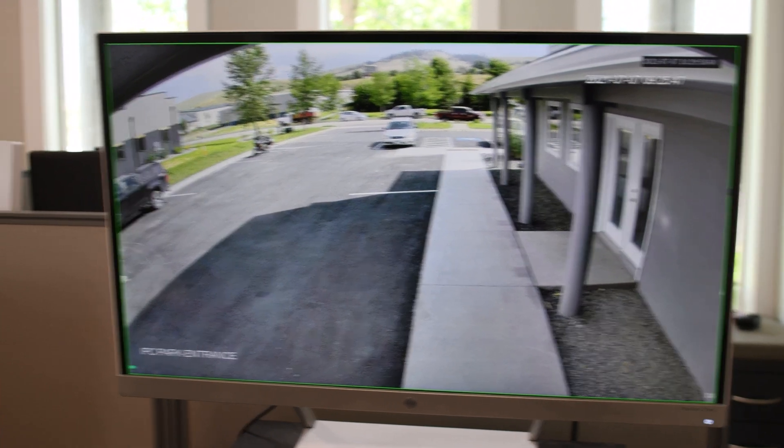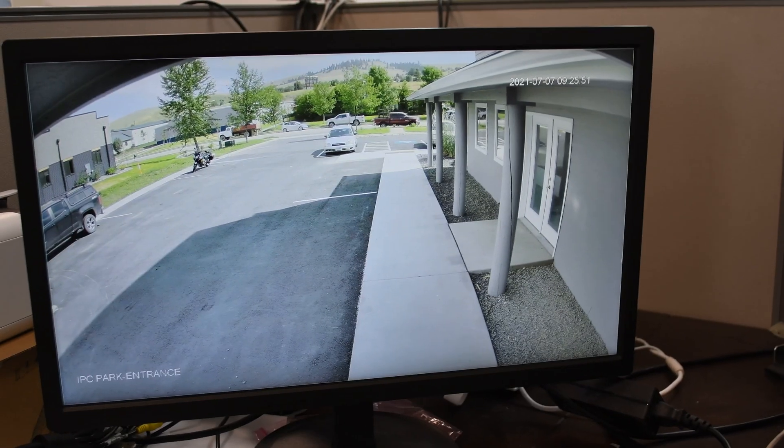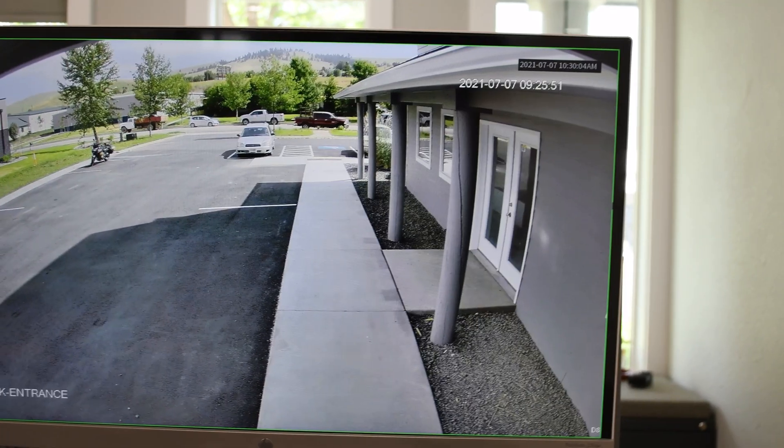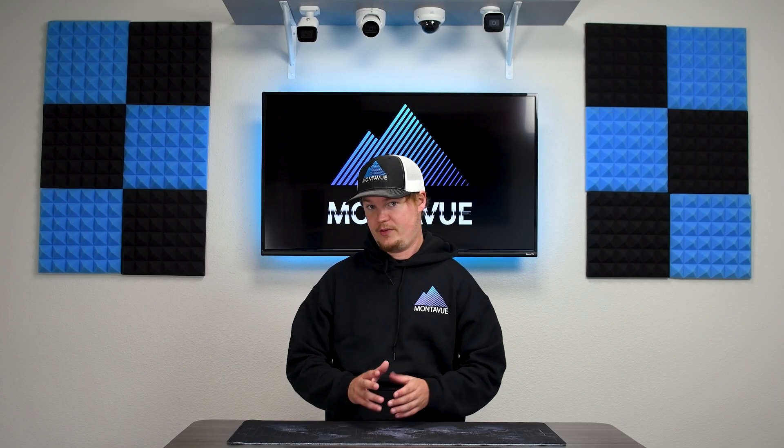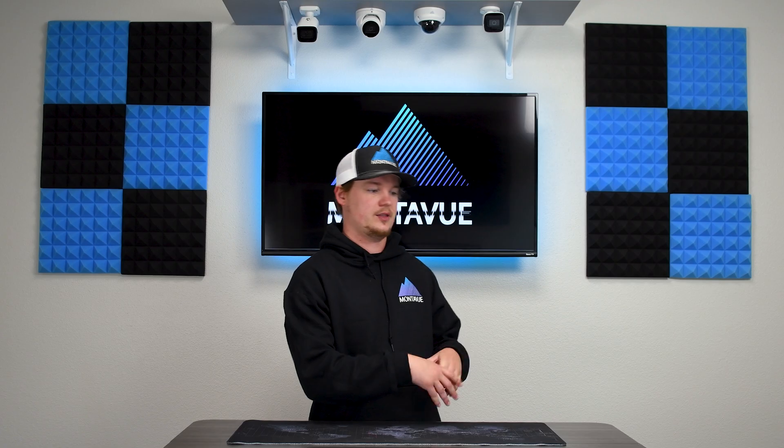However, keep in mind that the HDMI splitter is only going to be able to mirror the main image, which means all of your monitors will effectively show the same image. The 32-channel NVR, on the other hand, has two HDMI outputs, which enables you to separate the images.